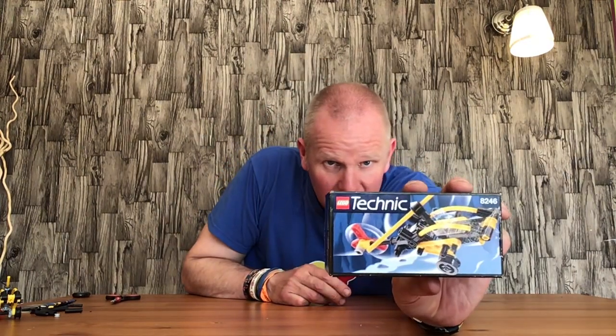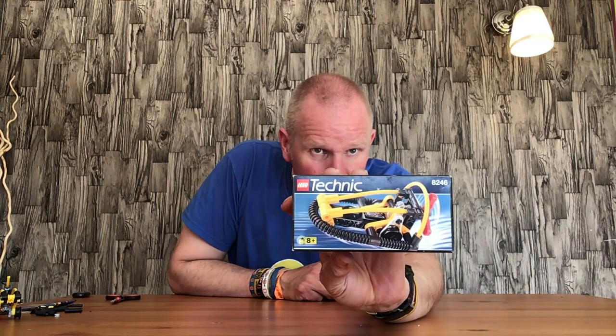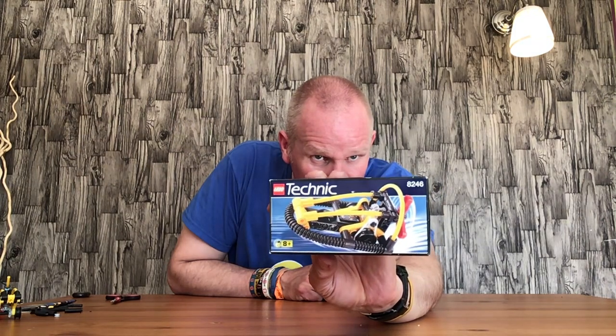Hello everyone, welcome back. In this video I'll be doing a review of the second build of the Lego Technic set 8246, which is the helicopter. There were no instructions for this, so I actually tried to build it just from pictures, and I've managed to do it. Obviously the first one was the hydro boat, which is quite a nice little build.